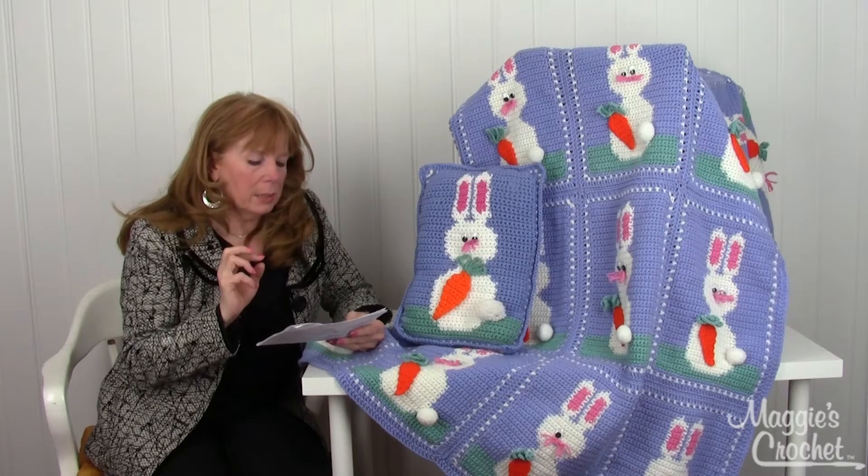It's created by starting down here at the bottom with single crochets. You start with the green and then you bring in the white for the bunny here, then you swap the green out for the blue and crochet all the way up. Then you're going to have to put in some pink here, and the carrot is separate.